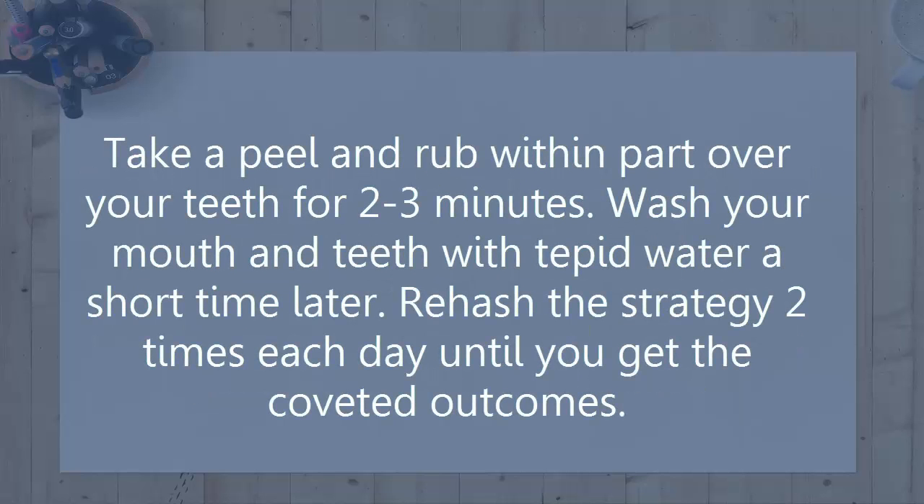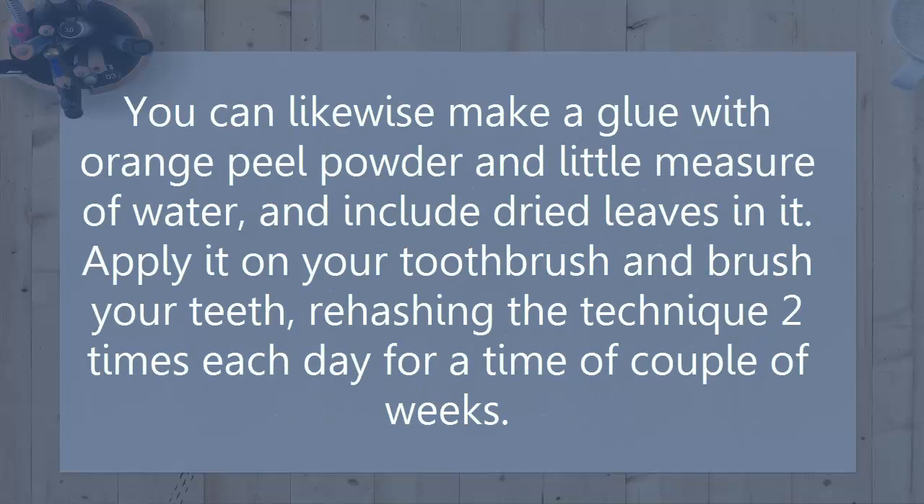Take a peel and rub the inner part over your teeth for two to three minutes. Wash your mouth and teeth with lukewarm water afterwards. Repeat this method two times each day until you get the desired results. You can also make a paste with orange peel powder and a little measure of water, and add dried leaves in it. Apply it on your toothbrush and brush your teeth, repeating the technique two times each day for a period of a couple of weeks.